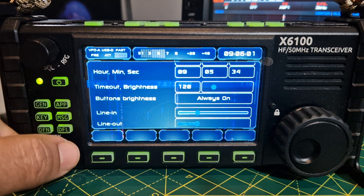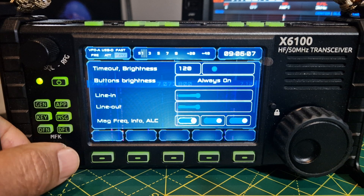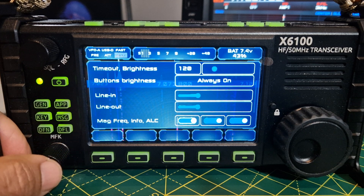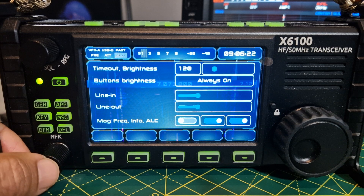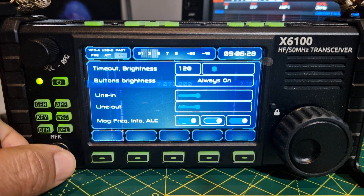There's line in and line out. I need to find out what those adjust — whether that's ALC or the Q for the SDR connector. Mag frequency — let's press it, hold it, and just turn that one off. Hold to come out. It's either on or off.